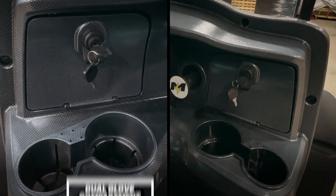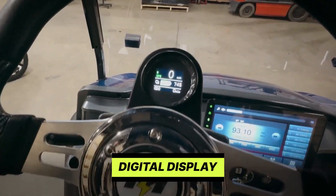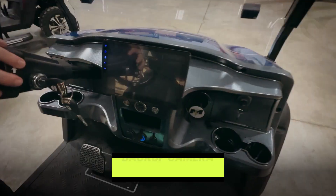This unit comes fully loaded with your dual glove box, cup holders, digital dash, USB charge ports, 10-inch touchscreen with AM/FM radio, Apple Play, Google Play, and backup camera.